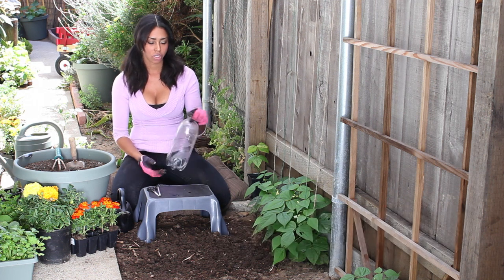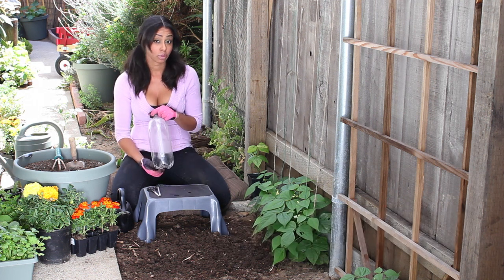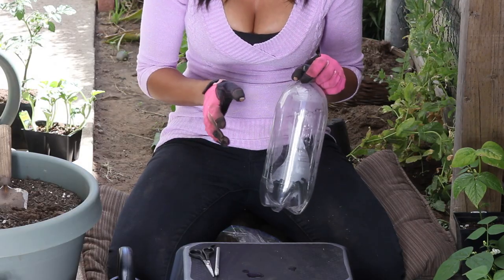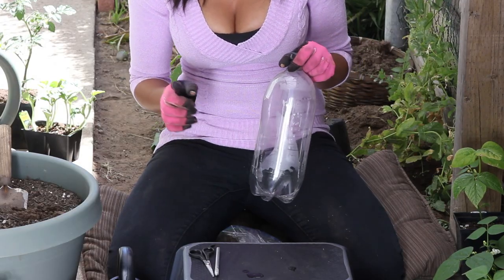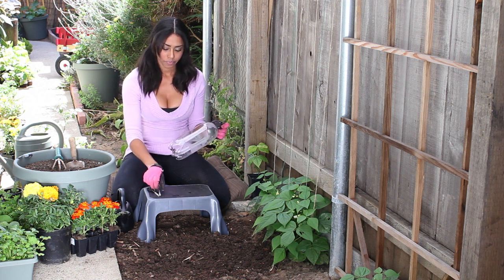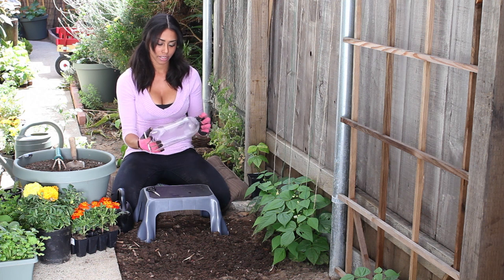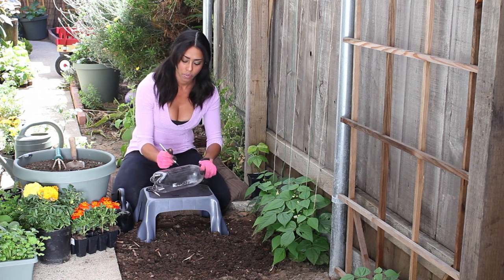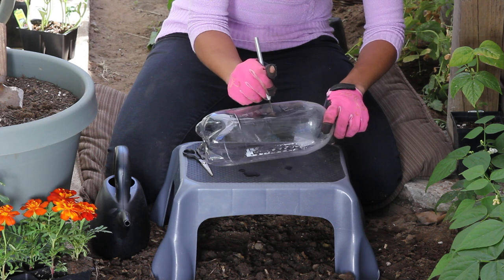So after you've finished whatever is in your two liter bottle, or stolen it from your neighbor's recycling bin, you want to wash it out real good just to make sure there's no leftover residue. And keep the whole thing including the lid. I'm going to take my exacto knife and start right in the middle of it so I can set a place where I can stick in my scissors and cut it in half.